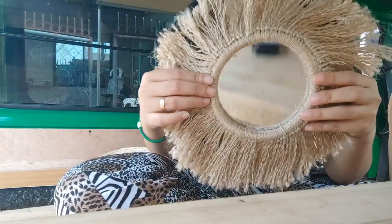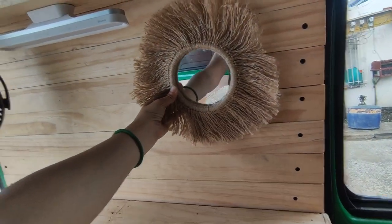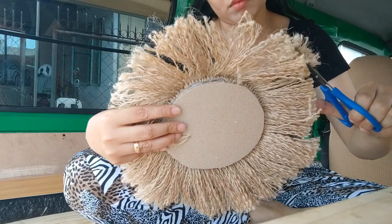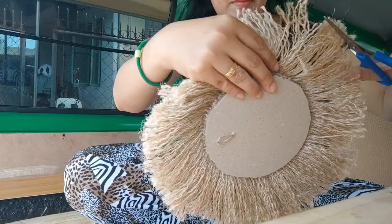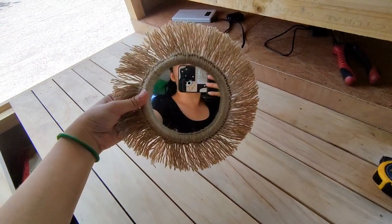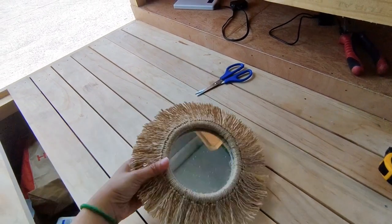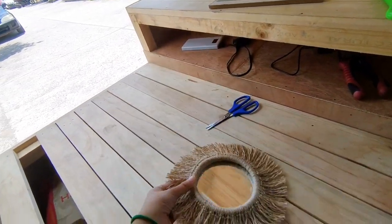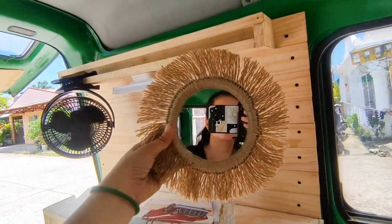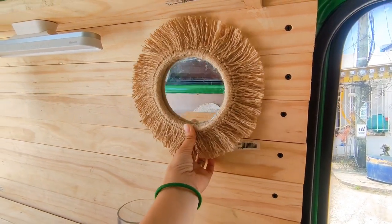And here's another accessory as a decoration para sa ating minivan for a boho vibe — ayan, so jute rattan mirror sya na 5 inches round. Binawasan ko lang yun ng konti para mas maging maliit yung space na yung occupy nya, and there you go, sobrang liit na lang sya ngayon. It looks a lot better dahil minimal — hindi sya ganon kalapad or kalaki, so I think bagay na sya dyan. Saktong sakto — nice!